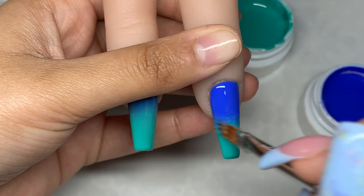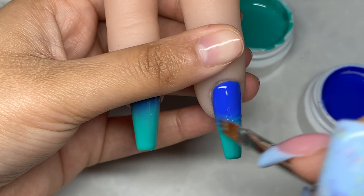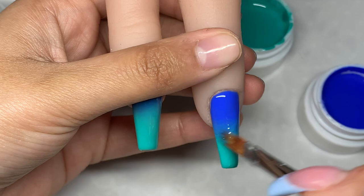For this one you can put a bit more pressure because I feel like you need that little bit extra pressure so that the colors can kind of blend together.